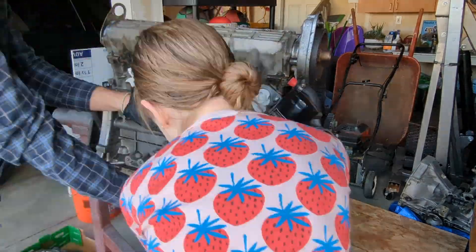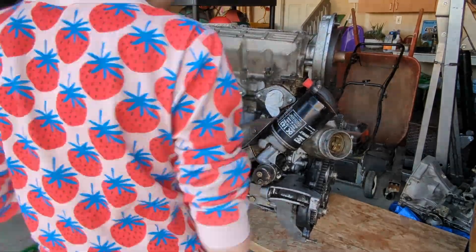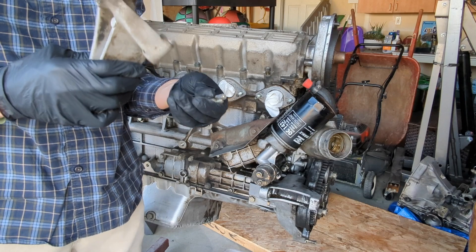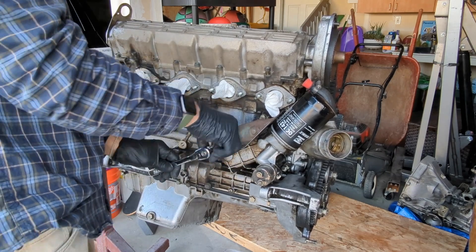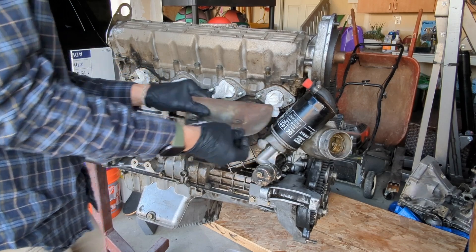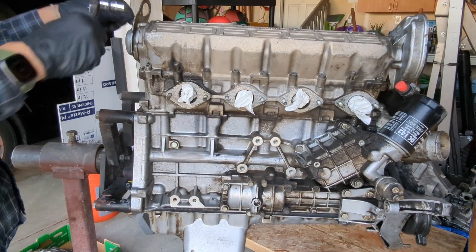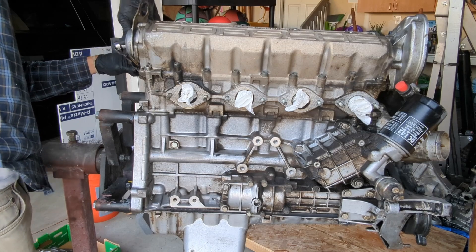I first removed the right engine mount bracket. There are two size bolts and the longer bolts go in the bottom. Next to go is the oil cooler heat shield — it's mounted using two 10mm bolts. I'm now removing the engine hoist hook on the cam assembly, with more 10mm bolts here.